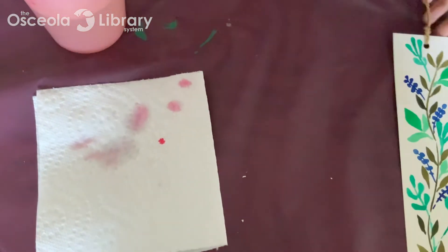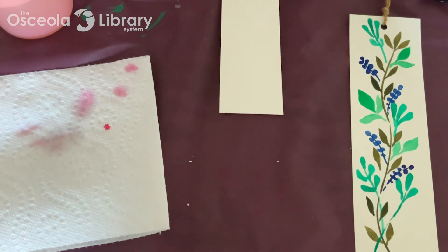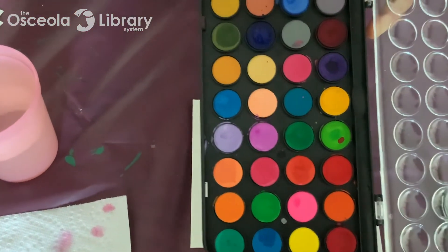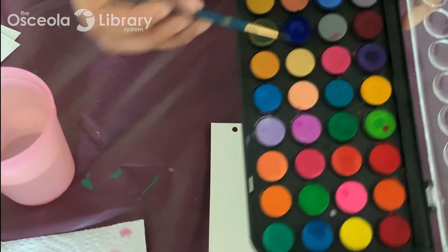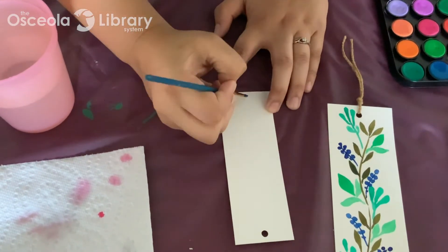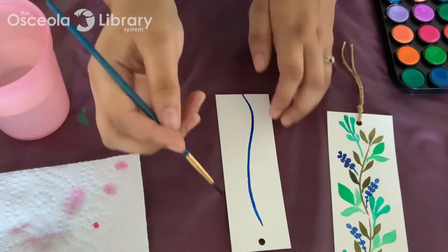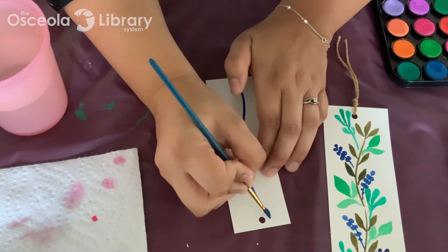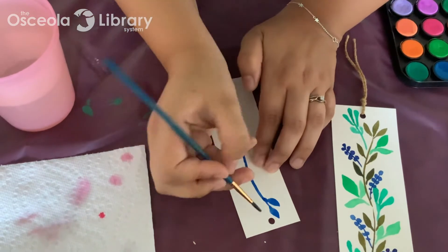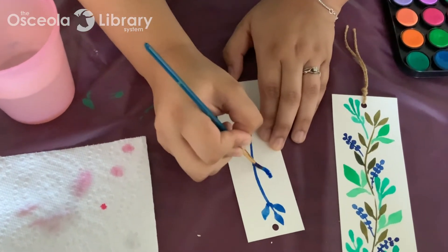I'm going to quickly show you how to do this one. This one's pretty much a basic leaf pattern that I did over and over again. I'm going to dip into a dark blue — same thing, quite a bit of paint. Then you want to do a flowy line just to get started, a nice thin flowy line. You can certainly do this with a skinnier brush if you feel more comfortable. Then just start your leaf shape — I'm going to do a pointed leaf shape first. You can definitely add water in places where you want the paint to be more diluted, to give it different shades of blue.